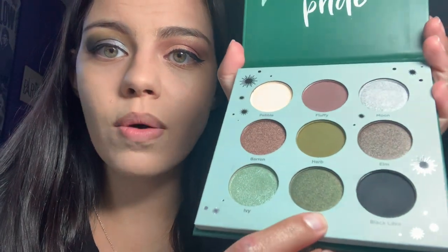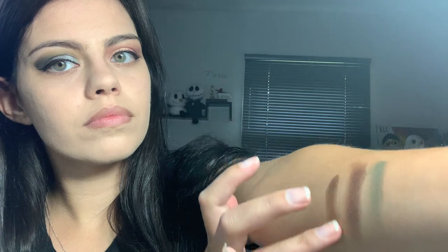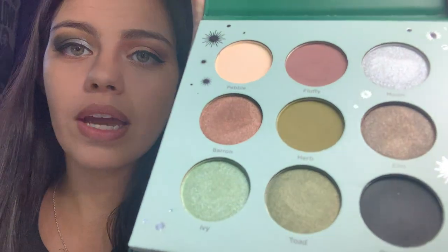So I didn't try Toad — let's go ahead and swatch it. And then I didn't try Elm. And Baron. I really like Elm, I want to play with Elm, it looks fun. And that's pretty much it — I used most of the shades, yeah I used all the rest. So again, this is Slytherin. This is how the look came out.